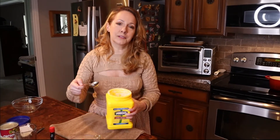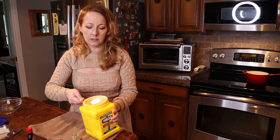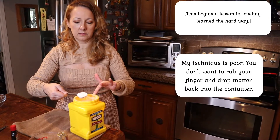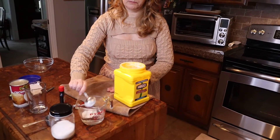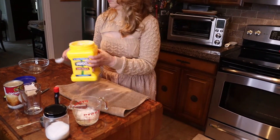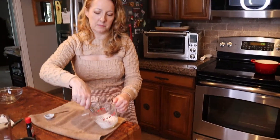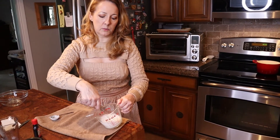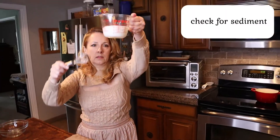Let's start with one tablespoon of cornstarch. Mom said be really careful about leveling it off. Get some more off — put your finger across it. A little bit more. And you put that in the water. Whisk and stir it until it dissolves. Don't go real fast or it'll slosh out. You can pick it up and look at the bottom of the cup to see if there's any sediment.